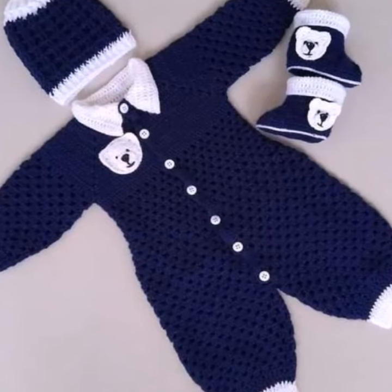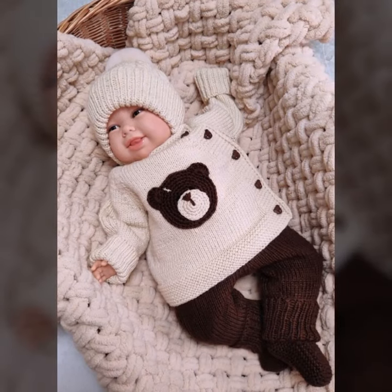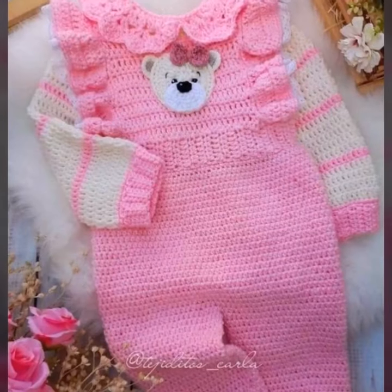Welcome back to my YouTube channel. In today's video I am going to share with you some beautiful baby frock and baby dress baby outfit designs. I hope viewers you like this video.